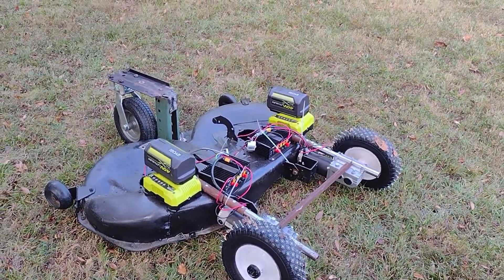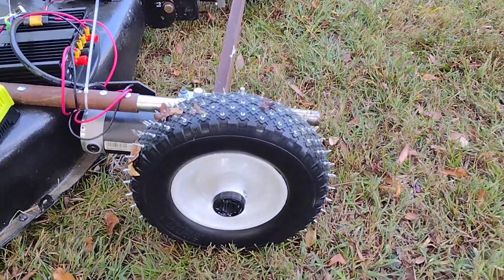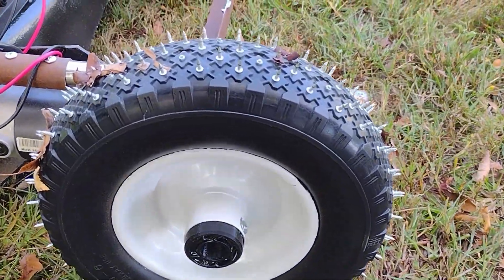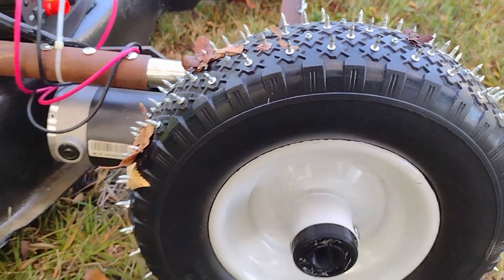Here we have the first working prototype of my 42 inch Ryobi powered RC lawnmower. Given the look of these wheels, I'm considering calling it Mad Max Fury mode.